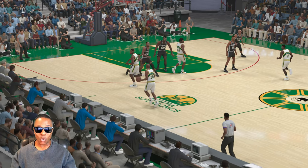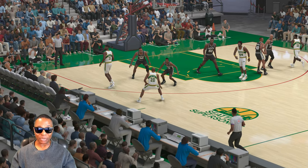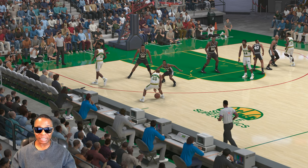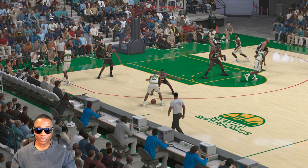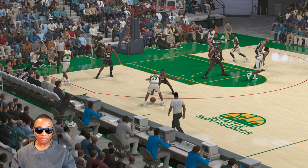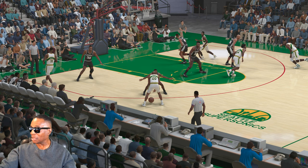Gary Payton's going to go over here to his left, and now we're going to set up the play right here. When he pauses, we're going to set up the play. Let me move the camera around. You see Shawn Kemp right here? That's Shawn Kemp right there.